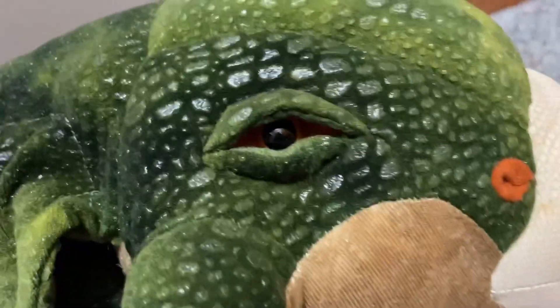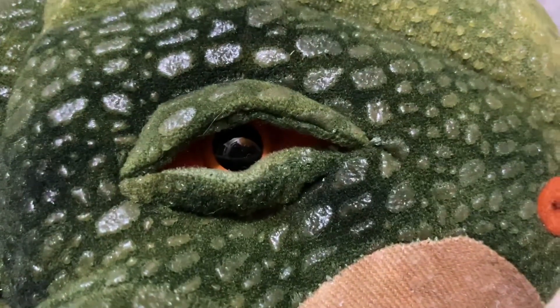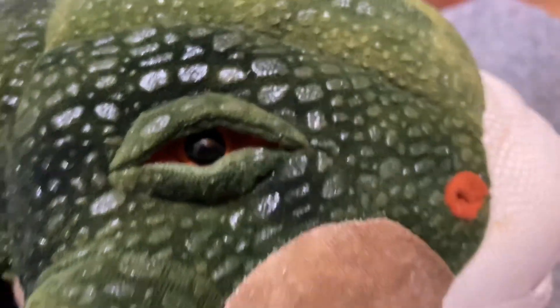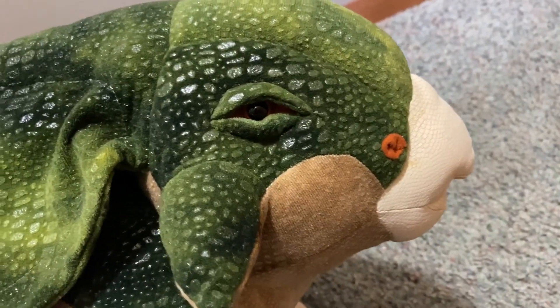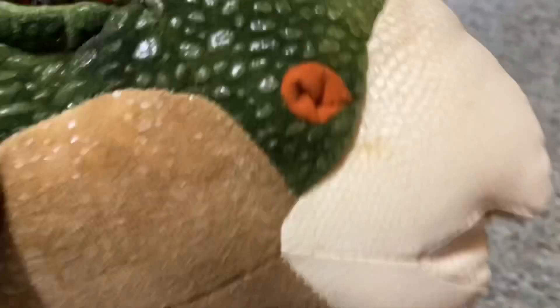Let's get to reviewing him. First I want to point out the eyes — I love how they make the eyes look sleepy and realistic. And there's his little nose.